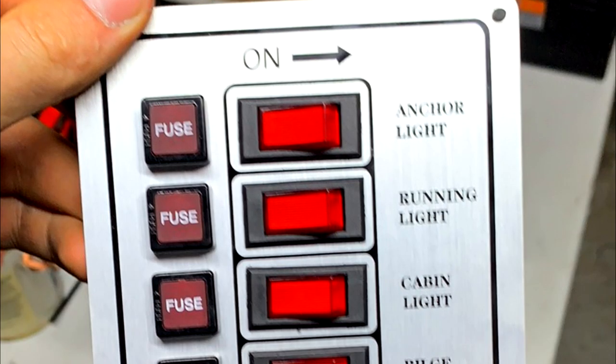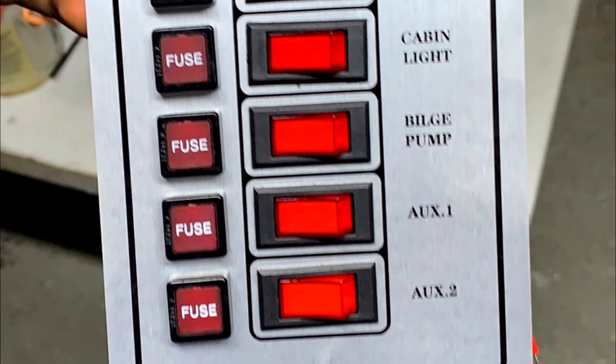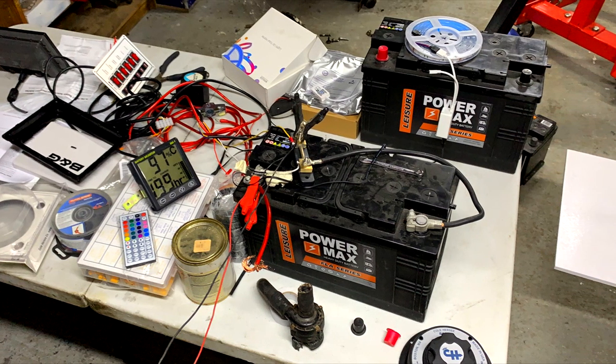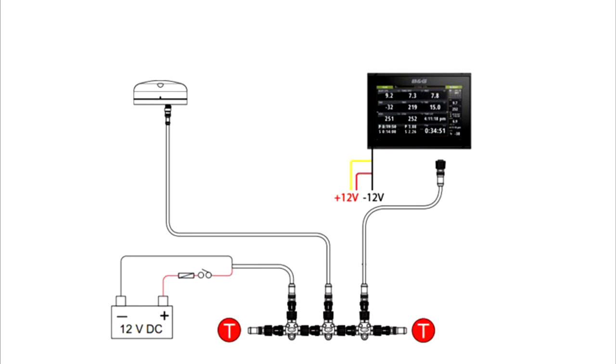Testing on the bench also means that you can order all the parts that you previously forgot. I probably spent one entire night in the shed playing with all these electrical goodies, and the B&G kit was definitely the best.